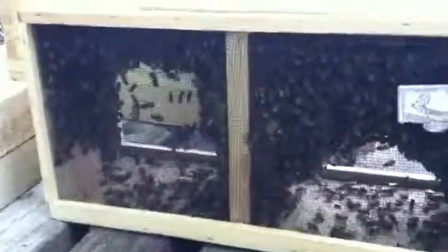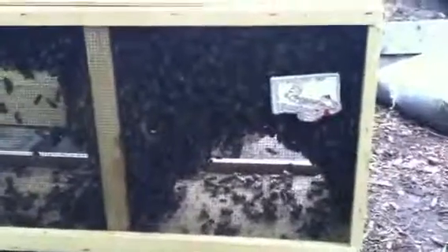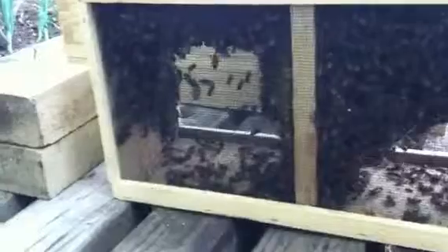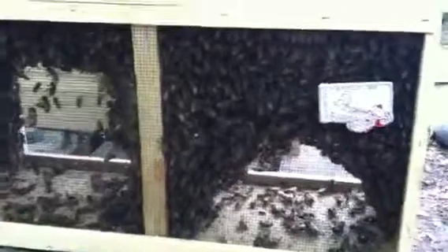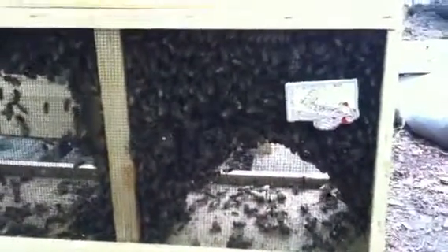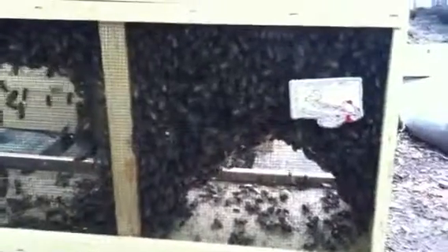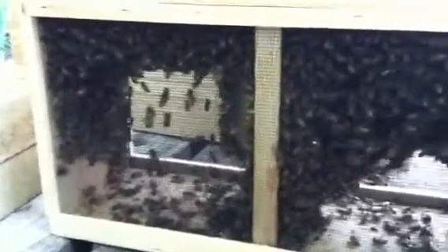Here is our package — a three pound package of Italian honey bees. The reason there is a magnet on the side is that as we were driving home from about an hour away, we realized bees were getting out and into the car. We didn't have any tape or anything, but my wife had just gone to the vet and we had a magnet. The screen was metal and it worked as a great patch. We're probably about 20 minutes away from putting them into the hive.